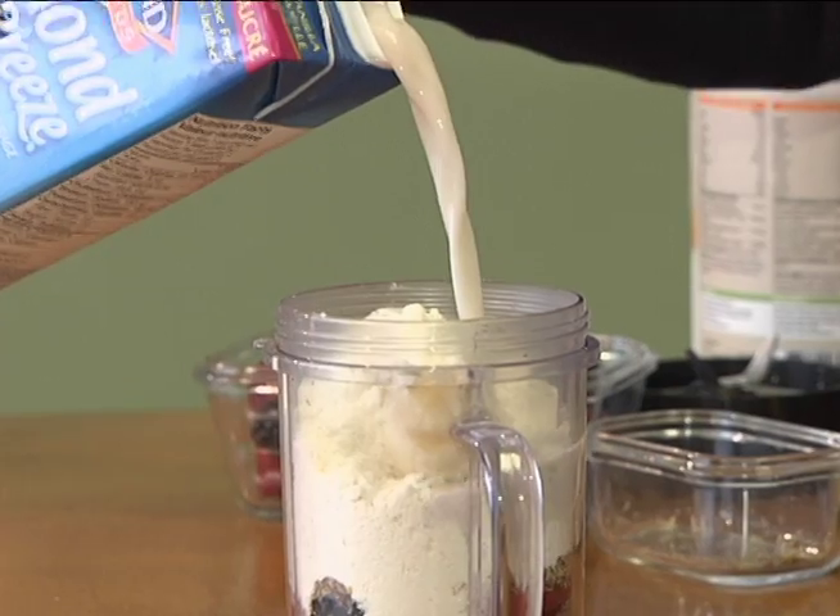And so I'm going to add some unsweetened almond milk. Almond milk is my milk alternative of choice. Among my patients, I do find that dairy is a common food sensitivity that can cause a variety of health concerns.